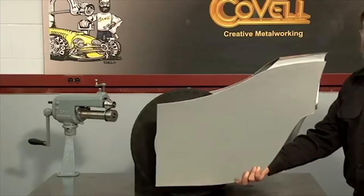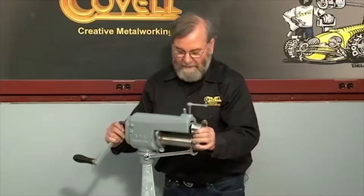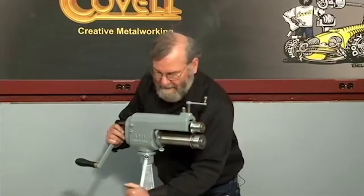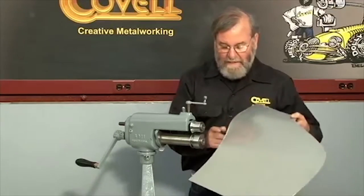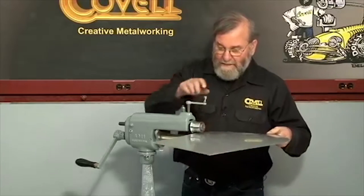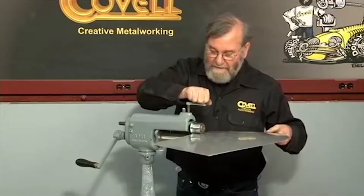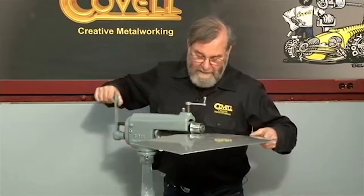I'll be using the one inch radius rounding over dies for this. I'll tilt this machine to a comfortable angle, lock it in place, and then I'll roll this panel through the dies. The rounding over starts at about this point, so I'll crank this down two turns and then just start feeding the metal in on this top edge.